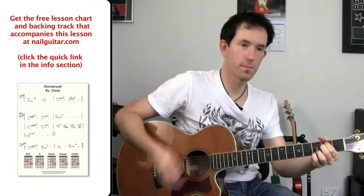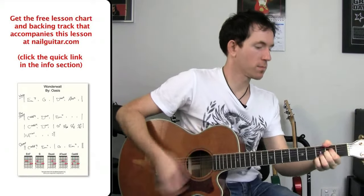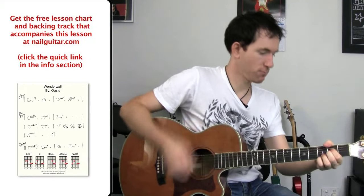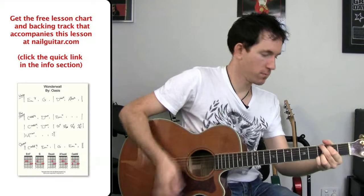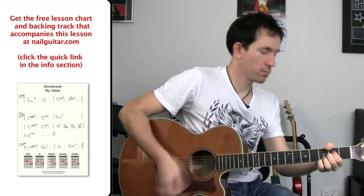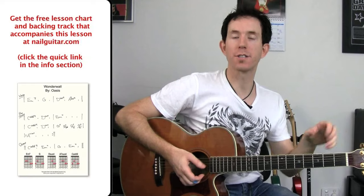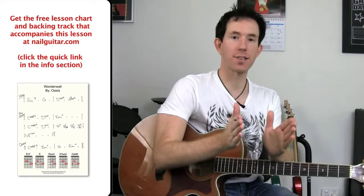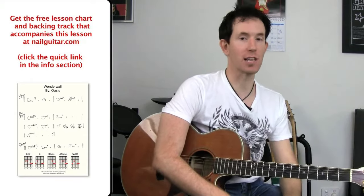Here is the rhythm for the original. Alright, so there is the original rhythm. We're going to simplify that down a bit. The tricky thing about this is it's a two-bar pattern. We're going to make a single-bar pattern and use the first bar and then repeat that over, which is a lot easier to learn.